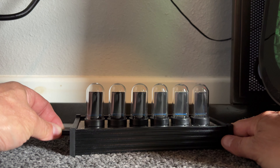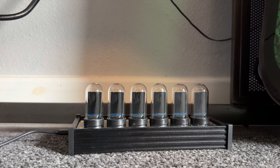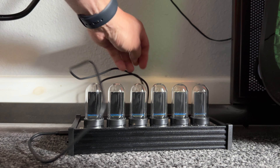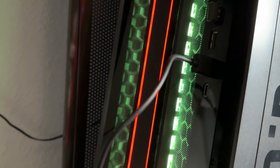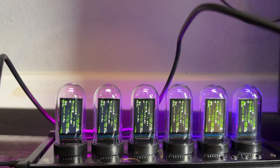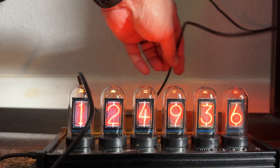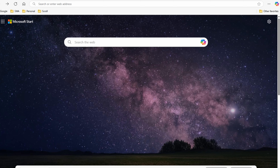I set the clock on the floor next to my computer. I'm plugging the USB-C side of the cable into the clock and then the other end into the computer. You can hear the computer recognize it, the device starts booting up, and now it's back up and showing the time.